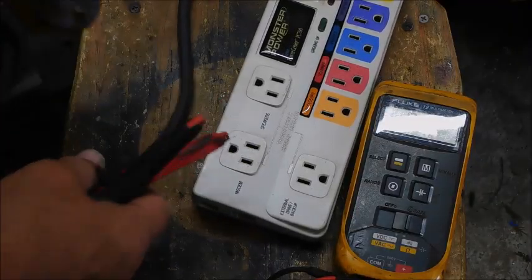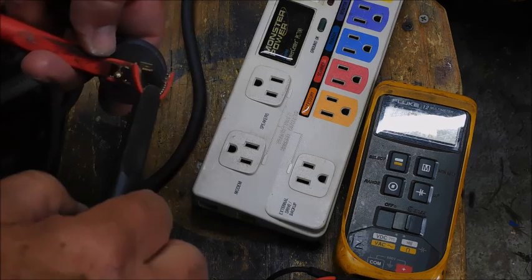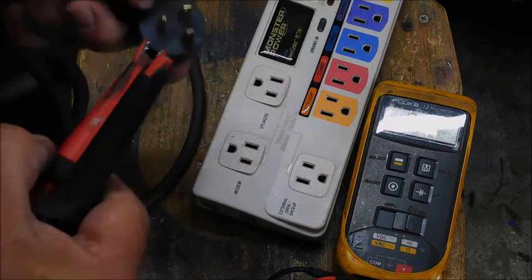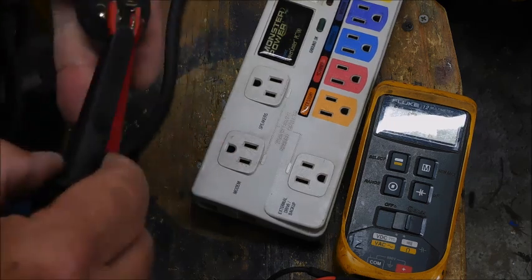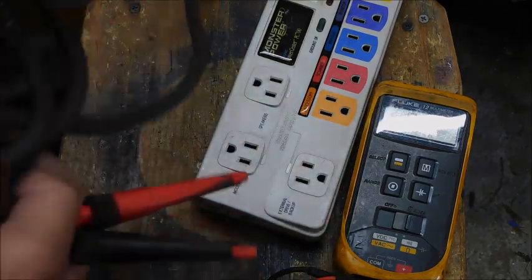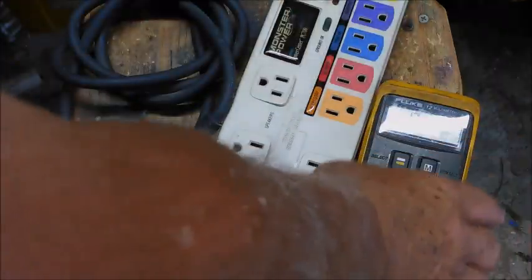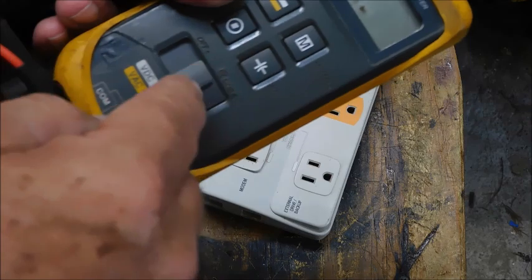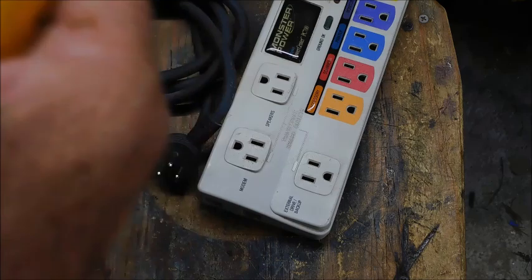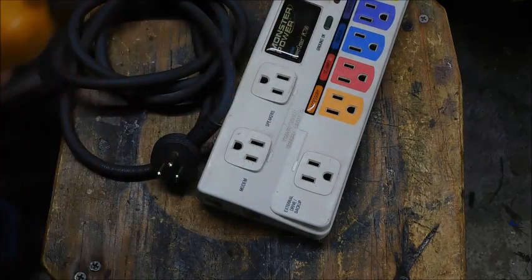Back together — final test. Ground to a leg: nothing. Ground to the other leg: nothing. Ground to ground: okay. Leg to leg: nothing, except a small bit from capacitance in that original circuit. The capacitance will allow a very tiny current to flow through and this meter picks it up. So there you go — ready to go back into service and protect my equipment. Total time: about 45 minutes.